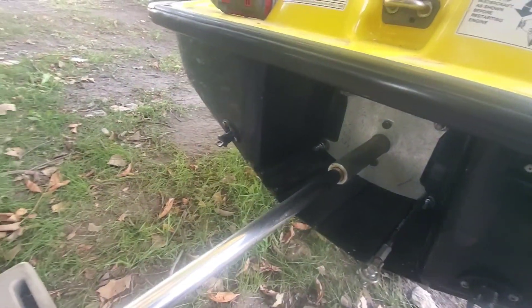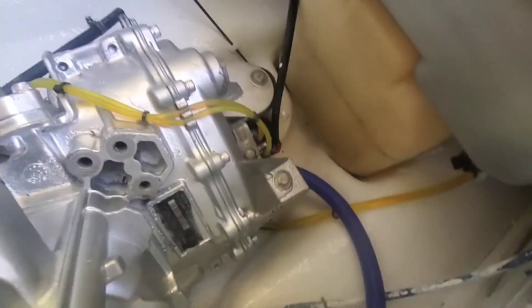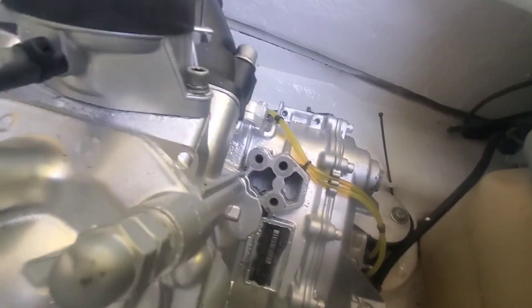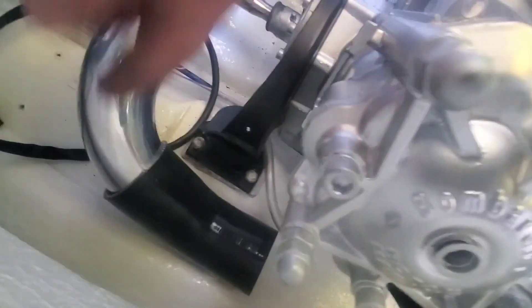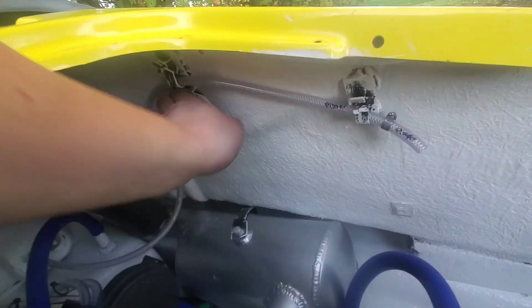We got it aligned with our alignment tool — she's pretty damn snug. We got our hoses ran. This one will run up to the exhaust pipe, the bottom of the exhaust pipe. We got our oil lines ran. We got our jug line ran — you can see it there, it runs out to the exhaust port.